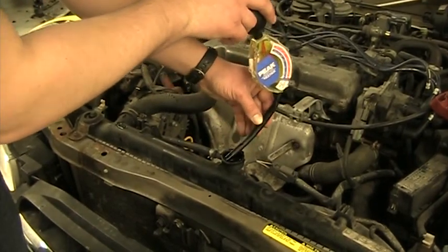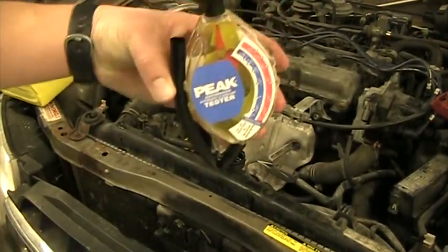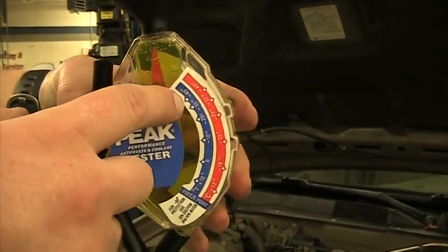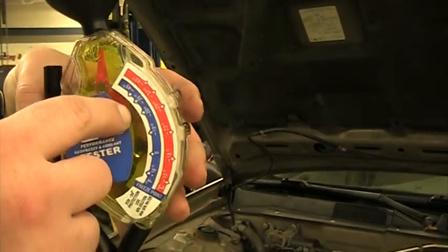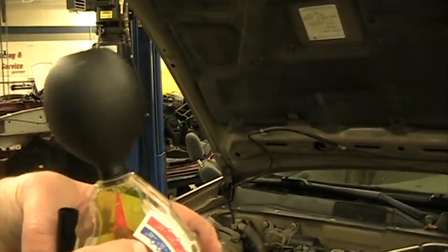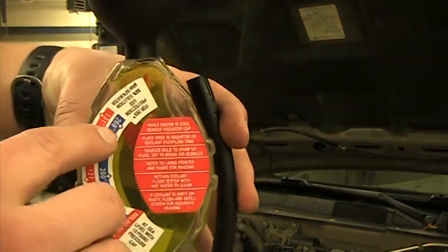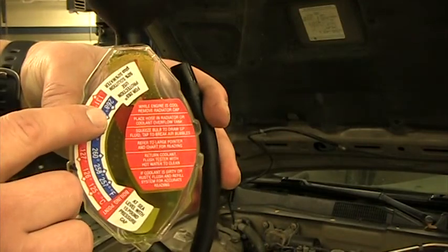Take the tube out slowly and fold it in half to avoid dripping. Make sure the indicator is straight up and down. In this case, my indicator is showing almost negative 40 degrees of freeze protection — probably a little too much coolant in the system, needs a bit more water. Flipping it to the other side, my boil protection reads about 268 degrees Fahrenheit.